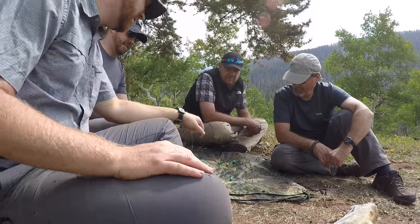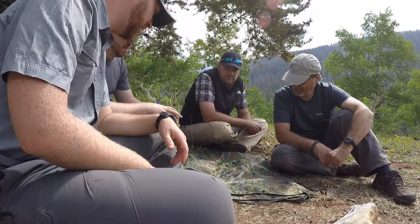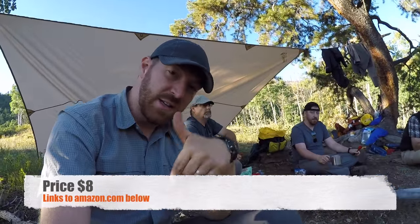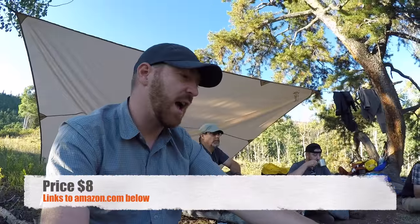It's a great outdoor game. I think the first time we ever played it was out on one of our backpacking trips, one of the first ones we ever did when we first started this channel. Anyway, guys — pocket Farkle. I'll have links in the description below over to Amazon if you want to check it out.